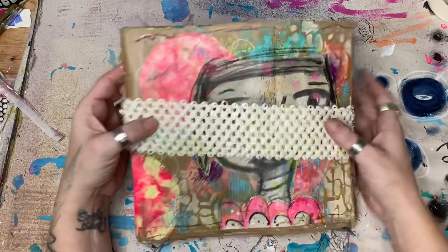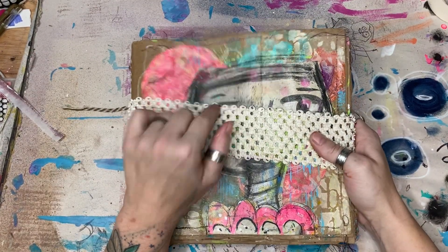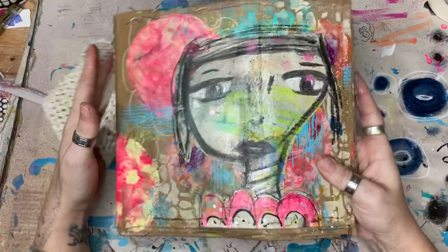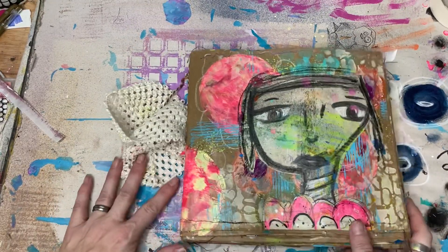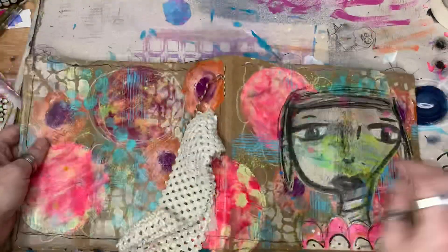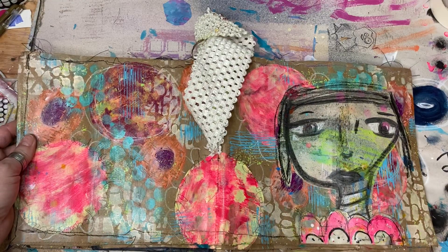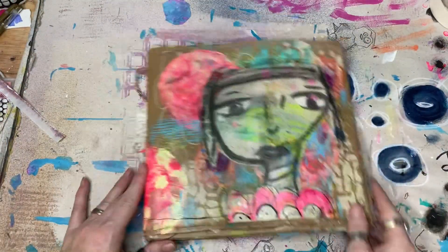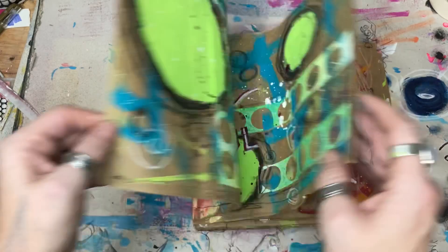Hey there, Heather! We're here to do a flip-through of my paper bag journal. I did share this on a recent live, so if you think you might have watched it, that could be why. This is just acrylic paint — I love that — so let's get it started.